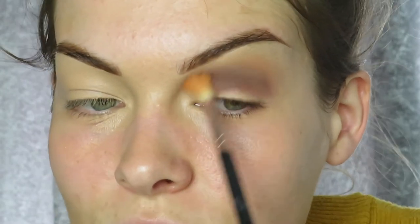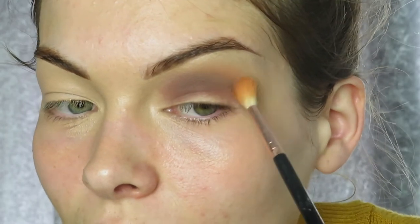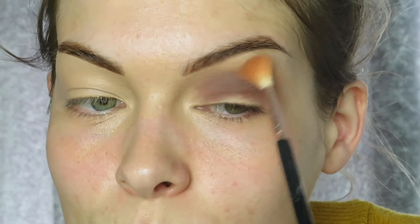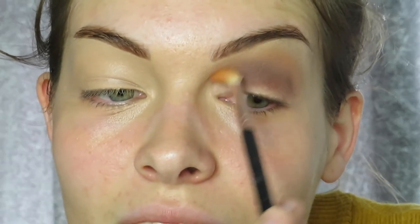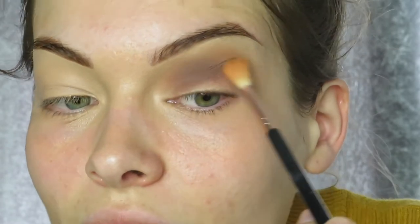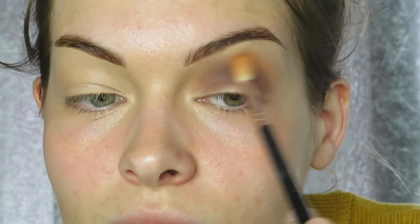I'm taking little tiny bits of product at a time and blending it all out. It doesn't matter if you go inwards towards the lid because you're going to go over it again to blow the smoke out more. I'm just making sure there are no harsh brown lines — you don't want it to look like there's a line that clearly isn't blended. I keep blending until I'm happy, then we move on to the next step.